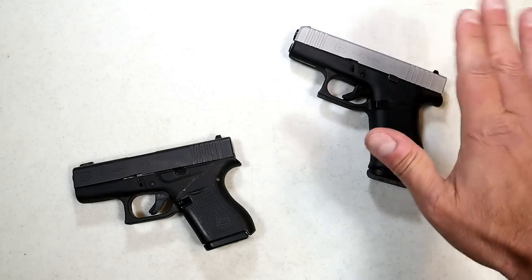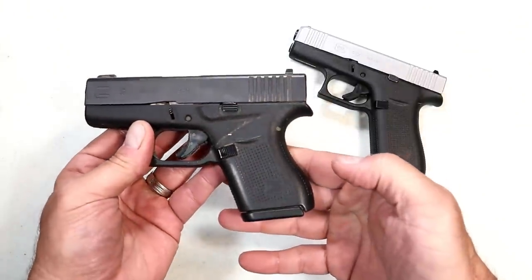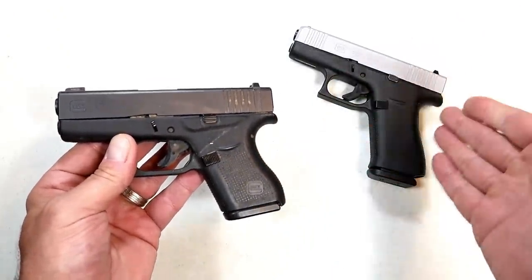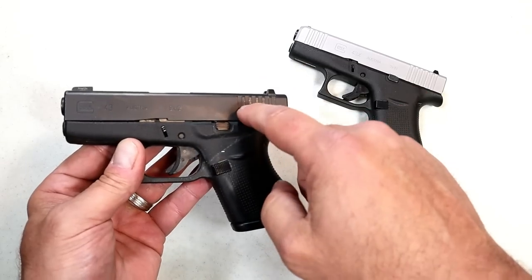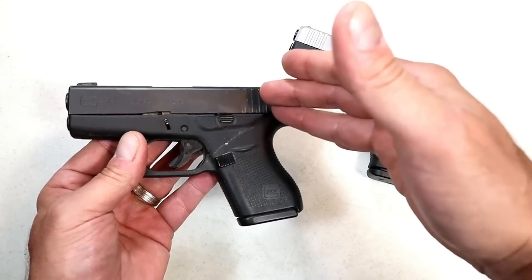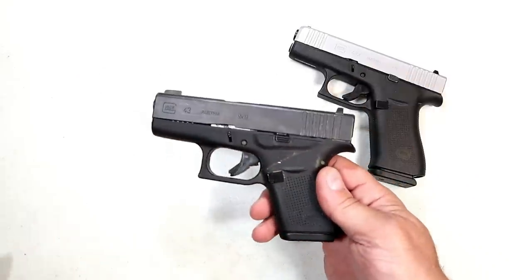But what about the 43? A lot of people stuck with this. They said, 'I pocket carry, I don't want that additional length on the grip or a little bit wider — I'll stick with this and take my chances with seven rounds.' But that all changes today because Shield Arms is back at it.